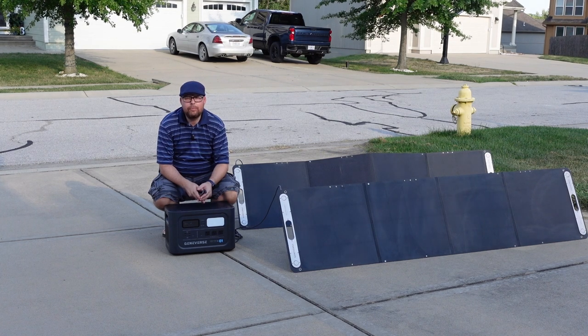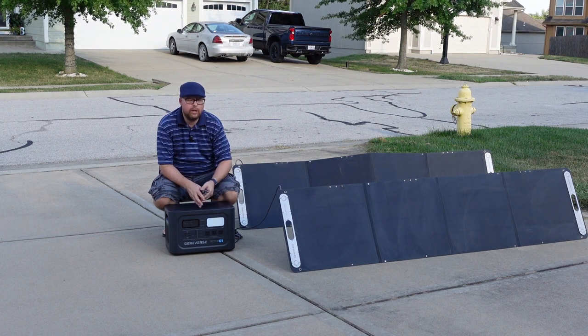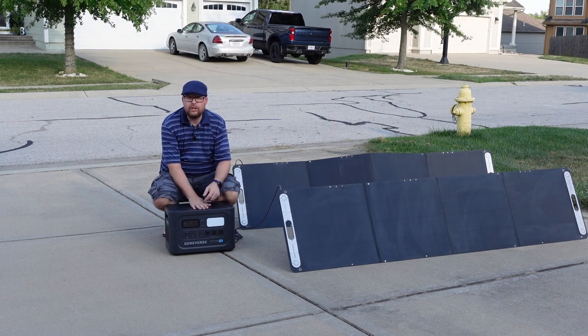This is the Geniverse Home Power One Pro unit right here. You can actually hook up two large solar panels by Geniverse as well. Each one of these has 200 watts of power that you can combine to charge this up.